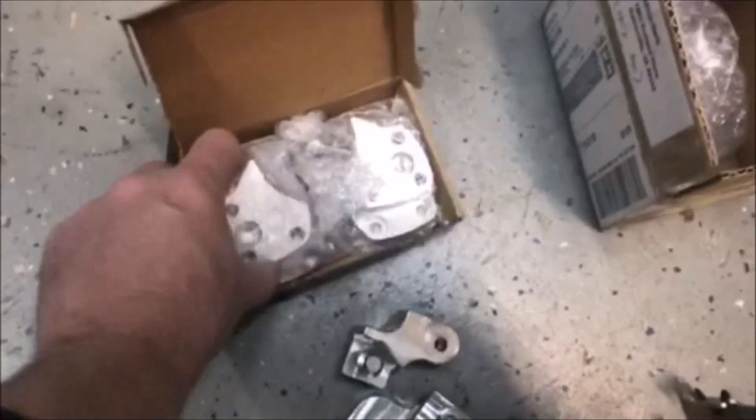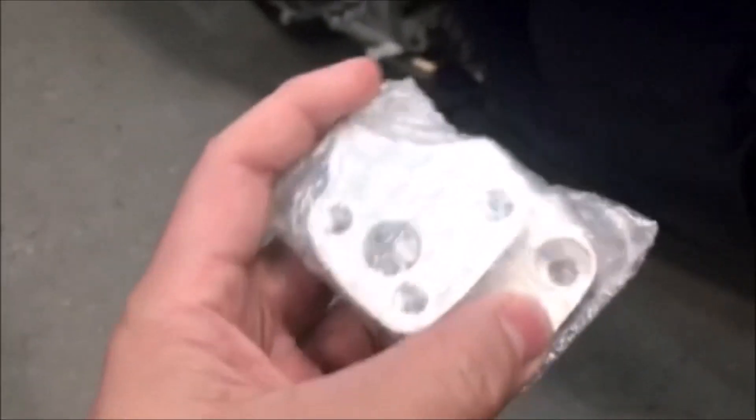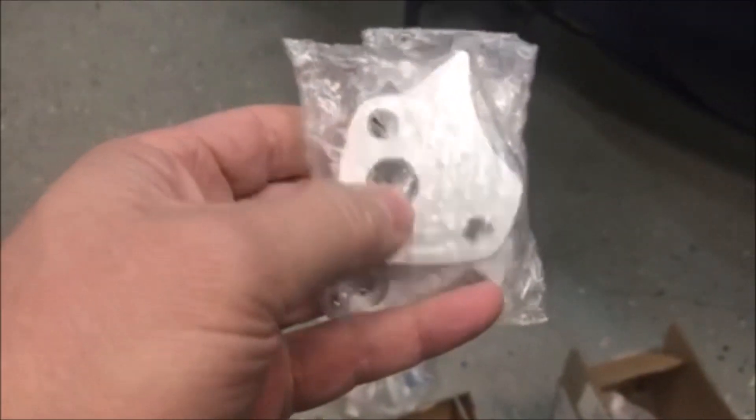The other thing I ordered — actually my kids got me for Christmas — are handlebar risers. These will move the handlebars up and a little bit closer so you can sit a little more upright, which should make it more comfortable as well because it's just really tight. These are not too expensive either.